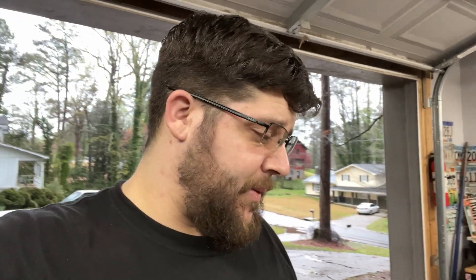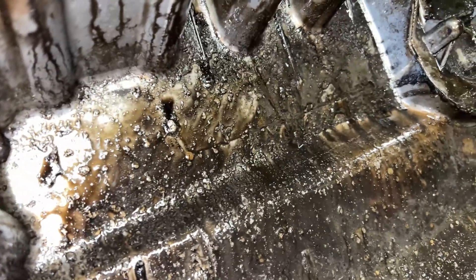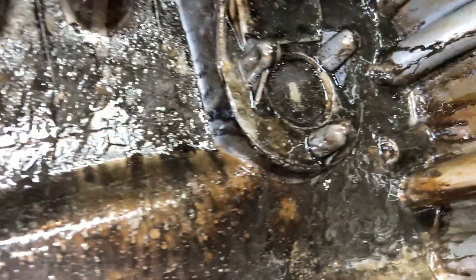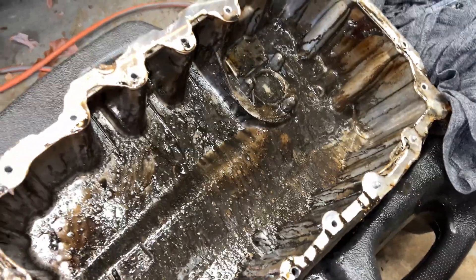A lot of sludge in the oil pan. Mind you, this motor popped three weeks after I picked up the car. Take a look at this pan — look at that glitter and the sludge. That's just amazing how much sludge is in there. That is gross. Very gross.